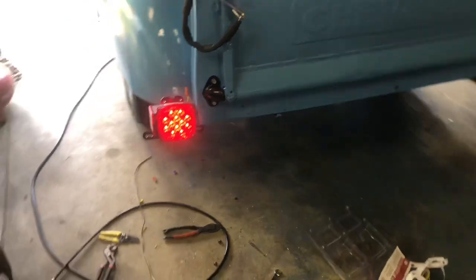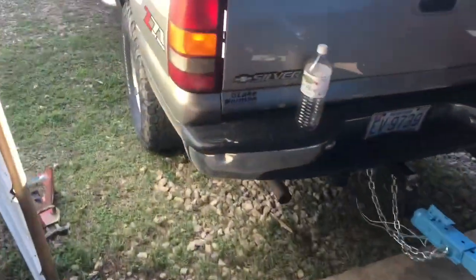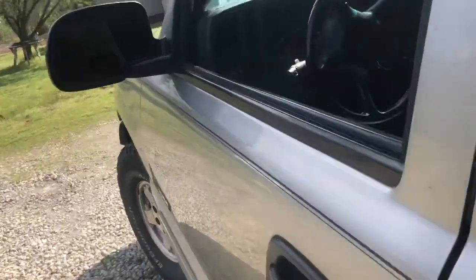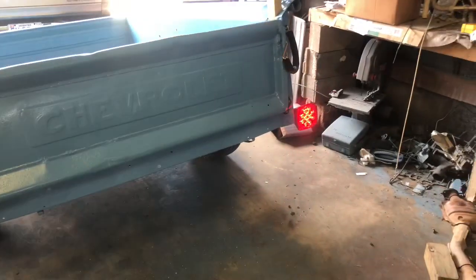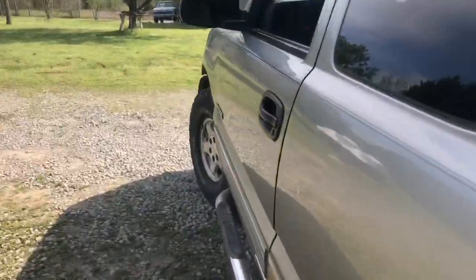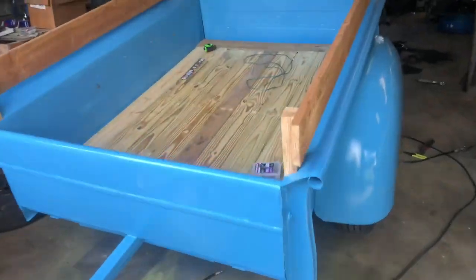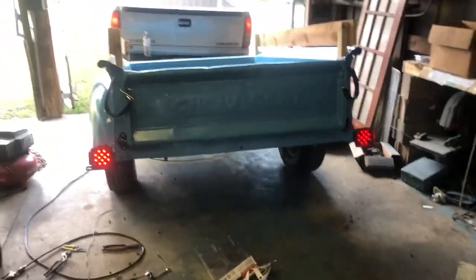Left blinker works. Right blinker works. I don't have anybody to push the brakes for me, but I'm going to assume they work. Engaging the tail lights — yes, the tail lights work.